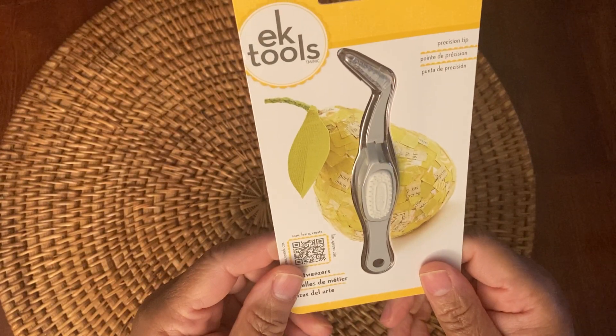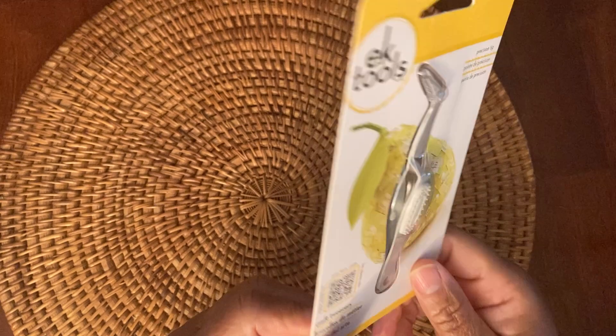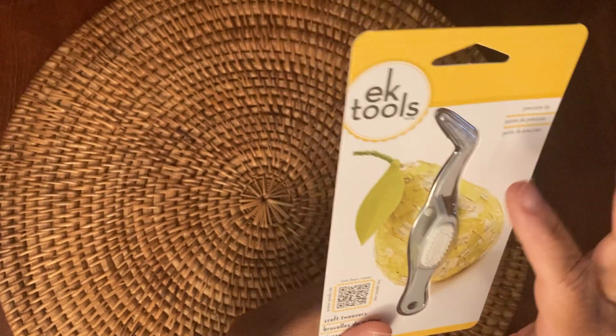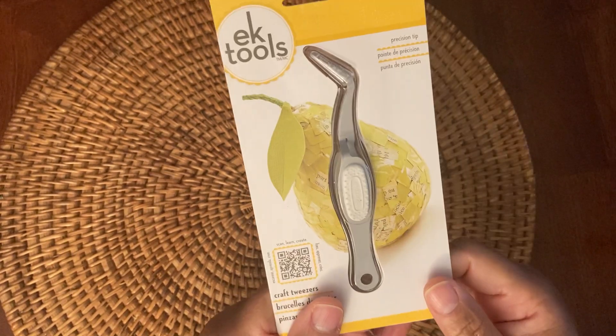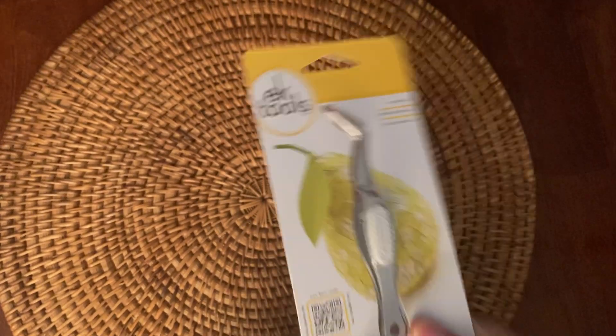And then I also picked up this EK Tools Precision Tip Craft Tweezers, which I use every day in my craft room. I purchased these because mine is kind of beat up on the tip, and I hate that. I don't know why it gets that way, but I bought me a new one. Love this. Can't hardly craft without it.